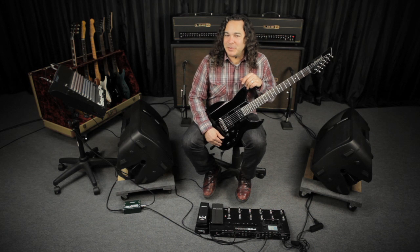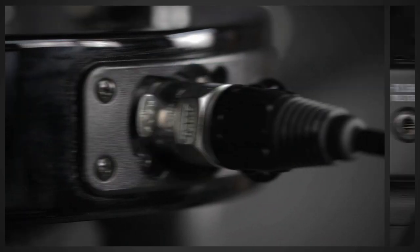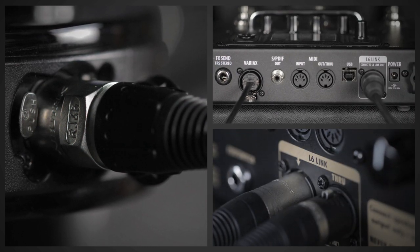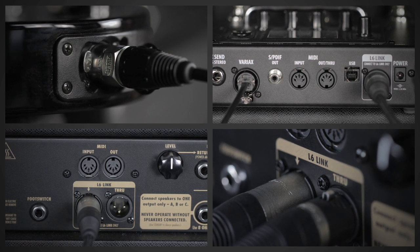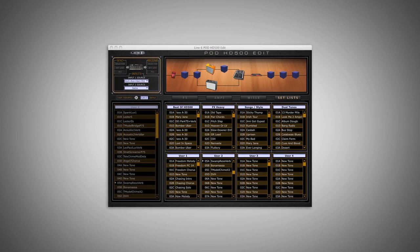The first thing I want to point out is this rig was put together with a pretty minimal number of connections: one connecting the JTV 89 to the POD HD 500, an L6 connection between the HD 500 and the first DT 50, and a second one connecting the L6 Link through on Head 1 to the L6 Link in on Head 2. I used the free POD HD 500 application to create all the sounds you're about to hear, and I spent most of my time toggling between the effects, amps, and mixer windows before moving over to the setlist pane to export all my sounds to the POD HD 500.